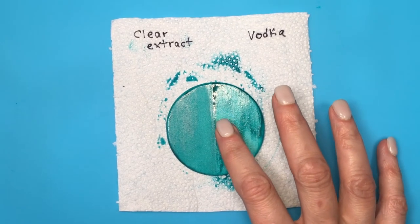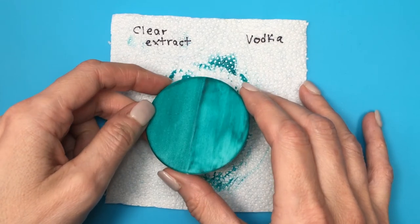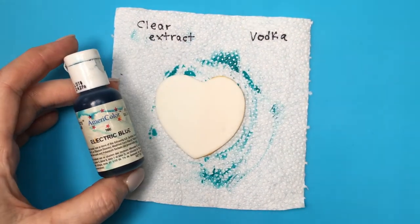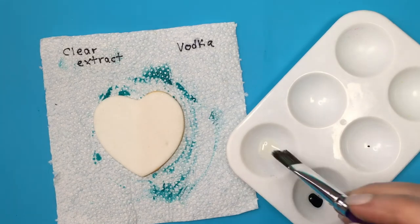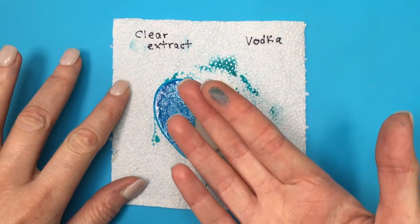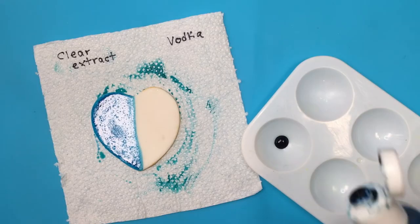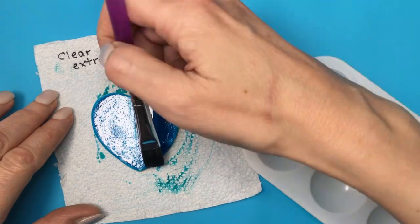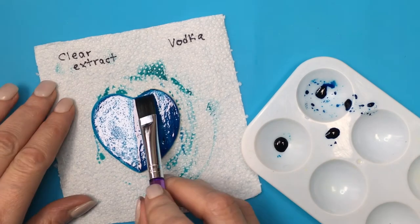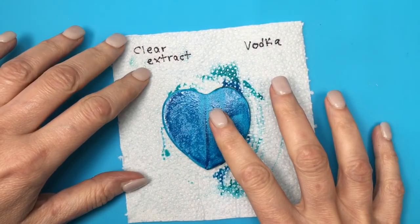I also wanted to try another brand, so I used Americolor gel food coloring — my favorite brand — in electric blue. Again, the left side is clear extract and after an hour it was still sticky and tacky, with the same spots I saw previously. With vodka, the application was easier. But since vodka evaporates faster, you have to work faster. After an hour the vodka side was still a bit sticky but was getting dry — not as bad.